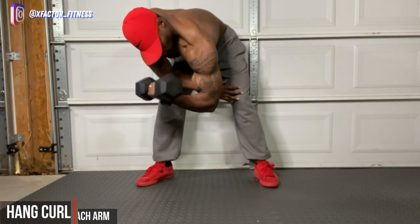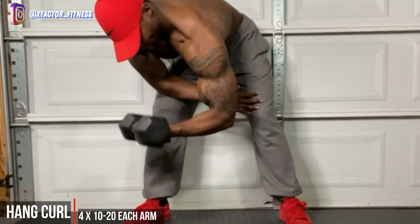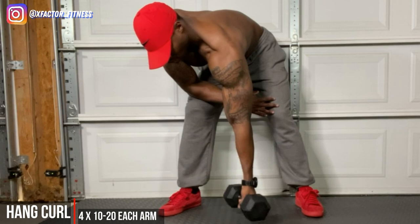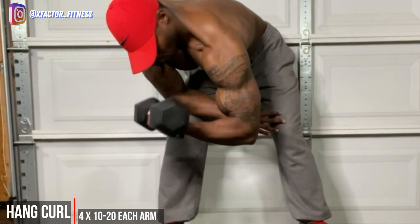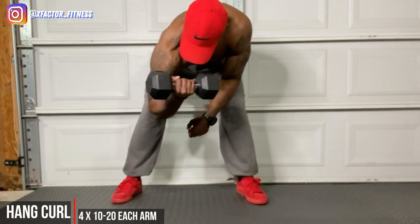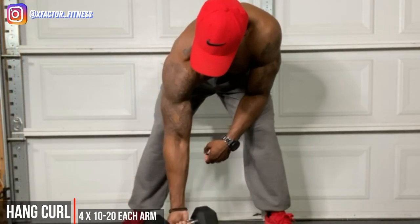Next up, concentration curls — these are more of a dead-hang concentration curl. Notice how my arm is just hanging — that's why we call it a hanging curl. We're using nothing but the arm, the bicep, and the forearm to move this weight, slow and controlled, curling in your normal fashion but not using your knee for rest. That's what makes the difference from a standard concentration curl.